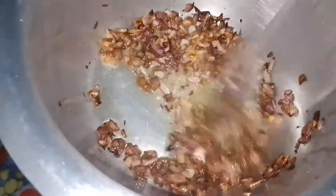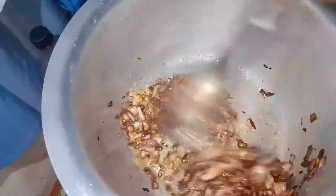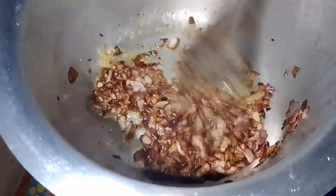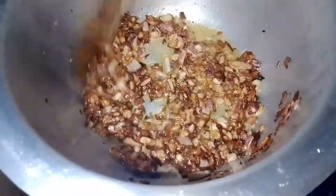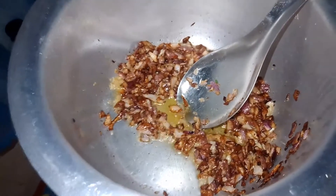We stir it up and then we add our chicken.